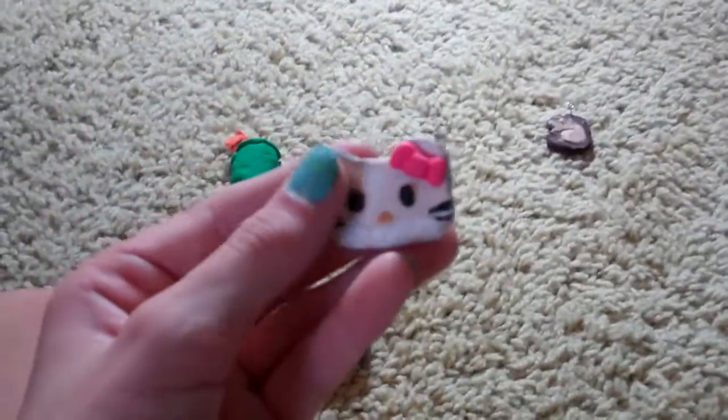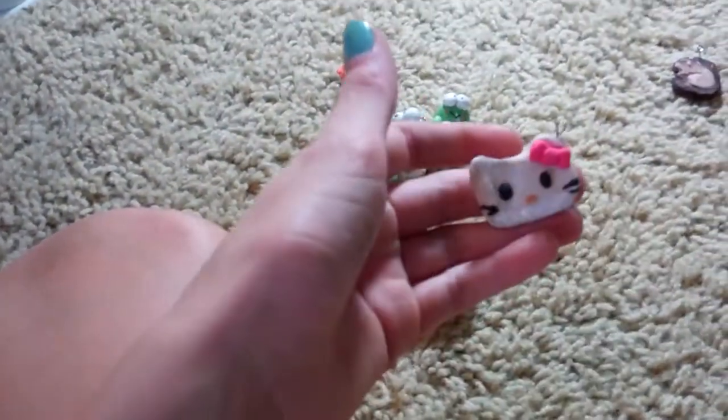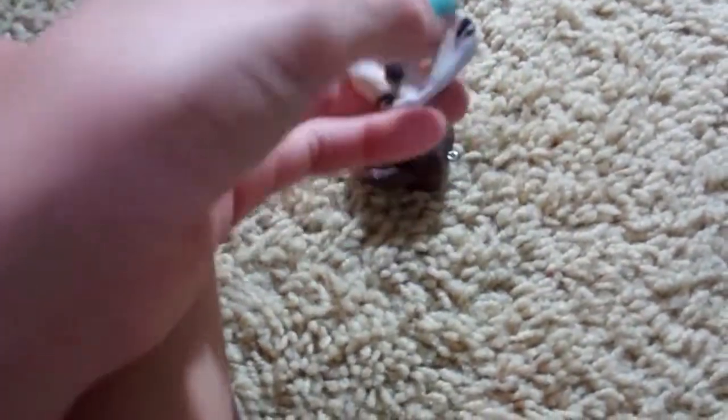And then I made this Hello Kitty. I think I need to bake this longer. She had blue stuff all over the back, so I just kind of painted it, but it kind of failed. Oh well. And then the little charms right there — it's really cute.